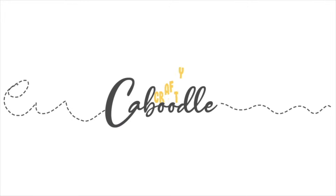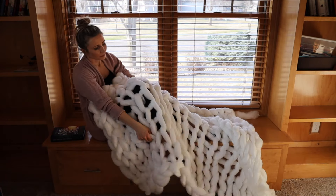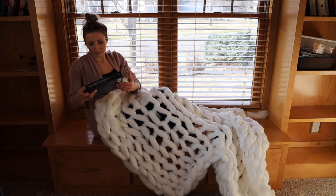Crafty Caboodle. Let's get crafty today. Hey guys, welcome back to my channel. I am going to try to make a very luscious, big, chunky blanket. It's going to be awesome.